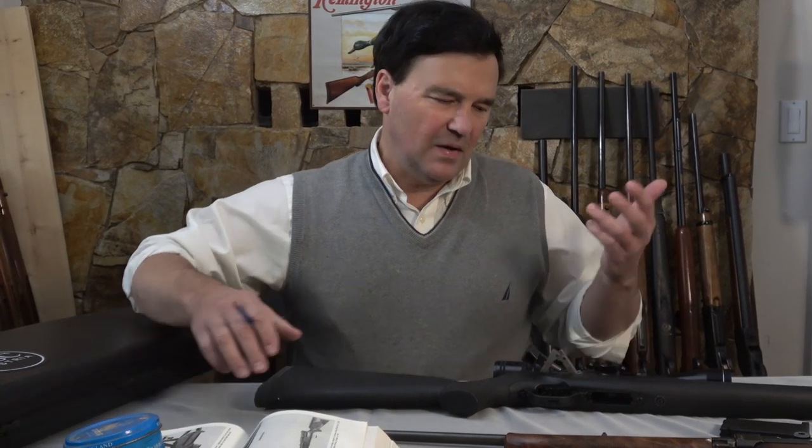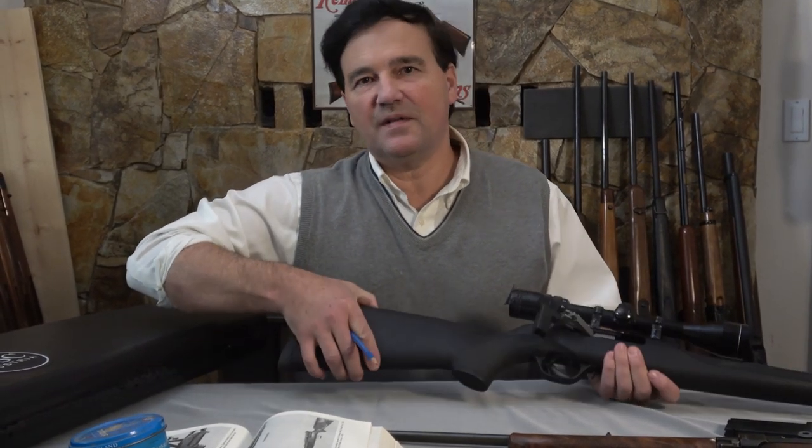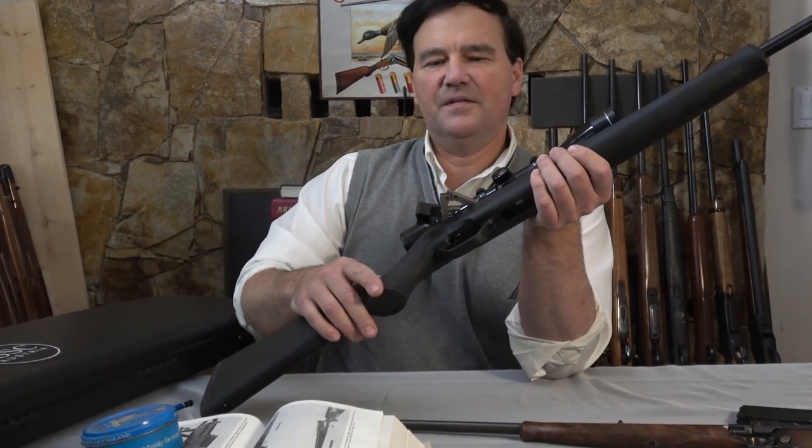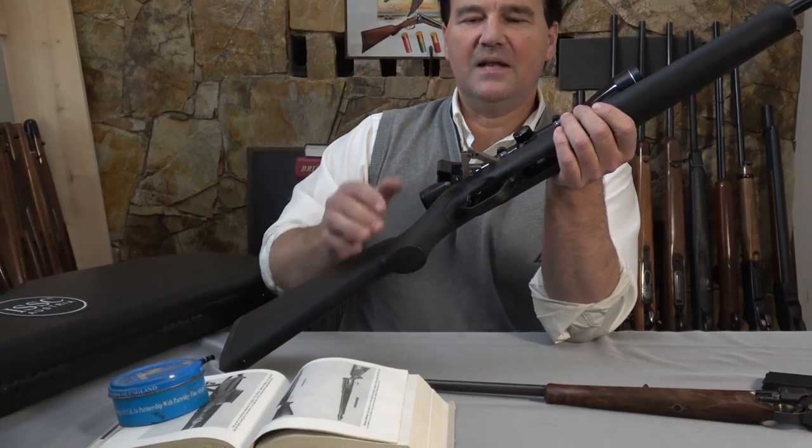One of the more interesting .22s to appear recently — I think they came out maybe 2014 or 2015. I'm usually a little slow getting the newest guns because I wait until they're used. They're made in Austria by ISSC. I don't know much about the parent company, but we all know Austria makes great rifles. What caught my attention when I saw it in a magazine was that it's a toggle action, and it's probably easiest to view the toggle action from the side like this.